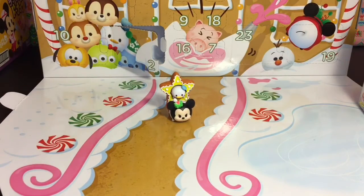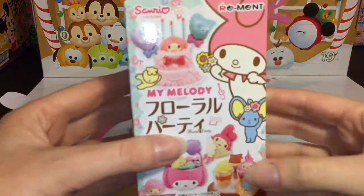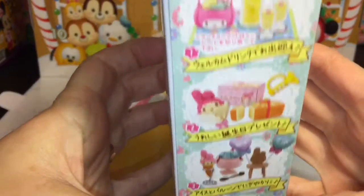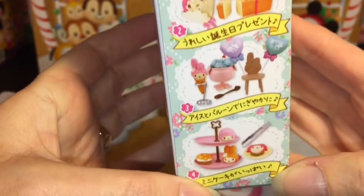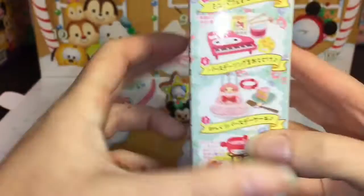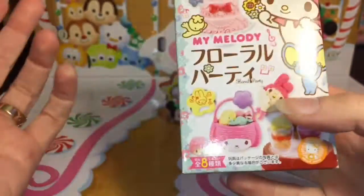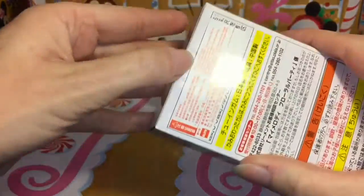Now for Day 2 of re-ment — this is the My Melody Floral Party, and there are eight in the series. Here is a quick look at some of the ones you can get. Very spring and festive in this series. I've opened a couple of these in the past.